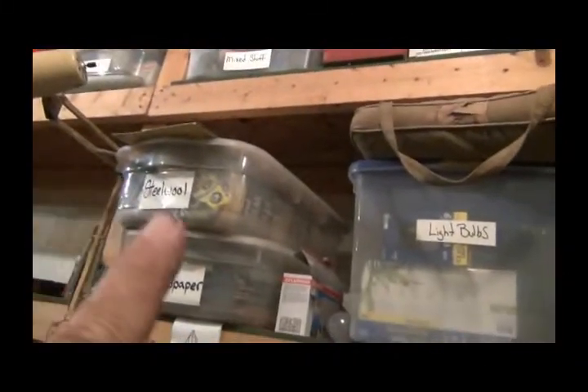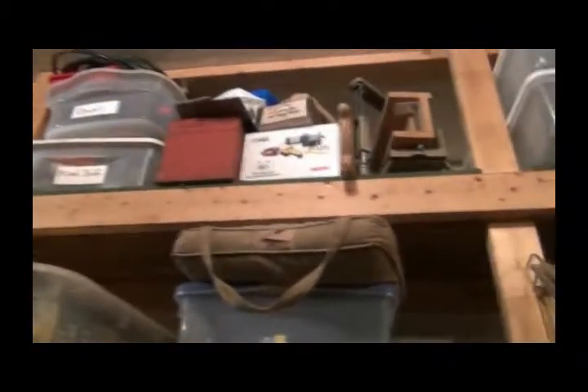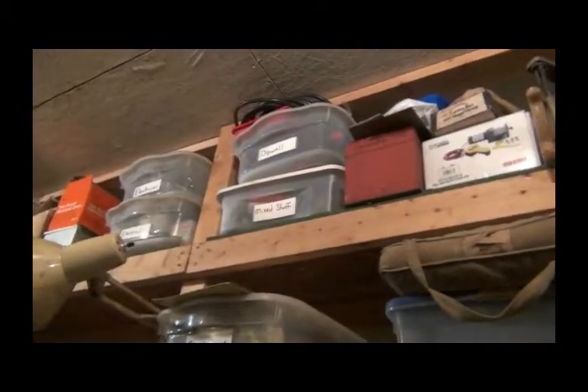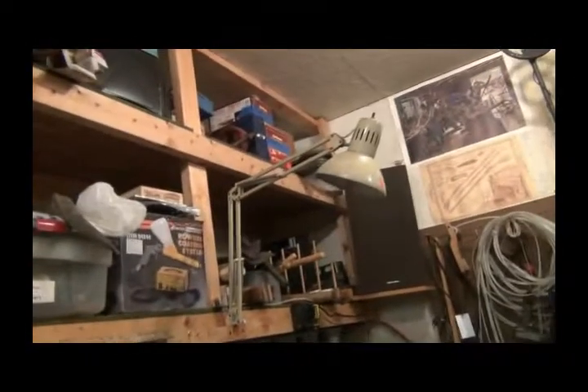Back here we've got light bulbs, fuel, sandpaper. I've been putting these signs on the front of everything to help me find it. And I'm not going to be around forever - it'll tell whoever has to clean this mess up what is in it. Now I'm going to walk back this way and show you what's behind me.